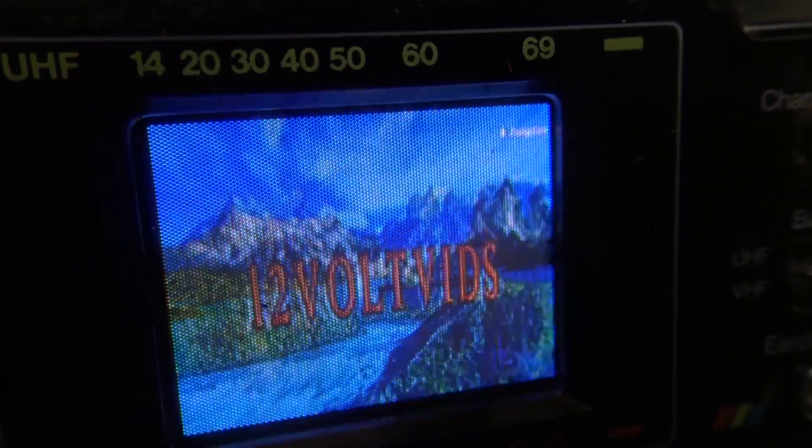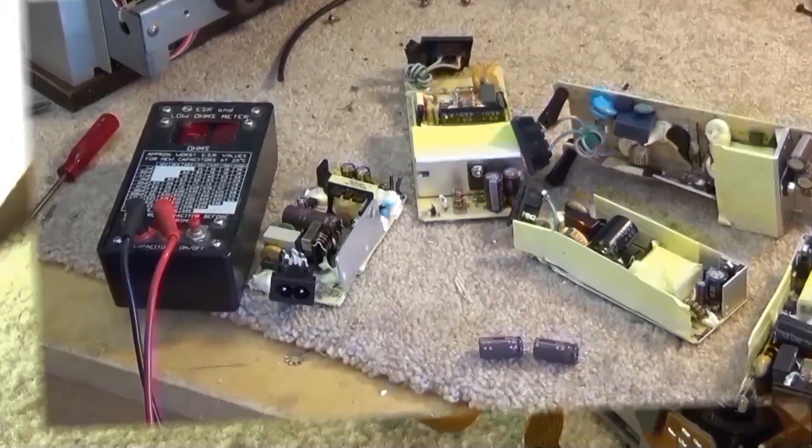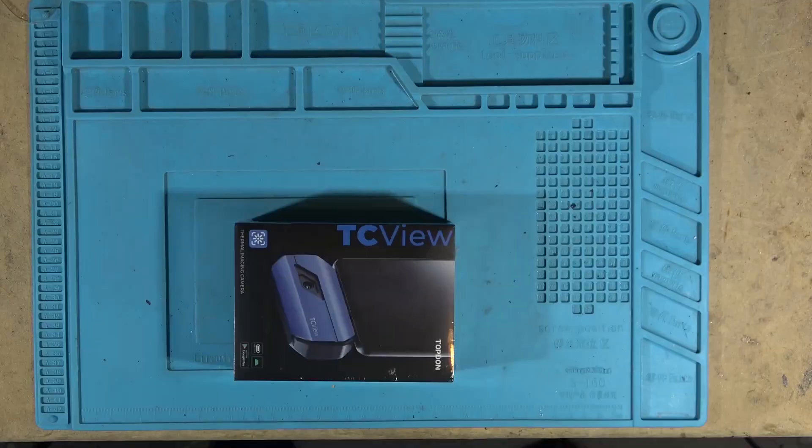Today we're going to look at the new TC001 Thermal Imaging Camera by Top Don. Is this one a winner? It's very good but a few things could make it even better. Let's check it out.